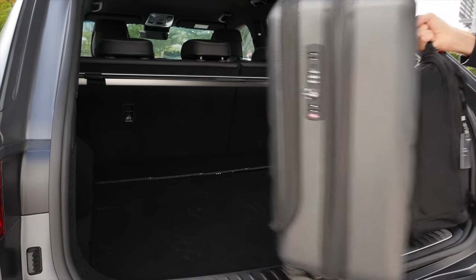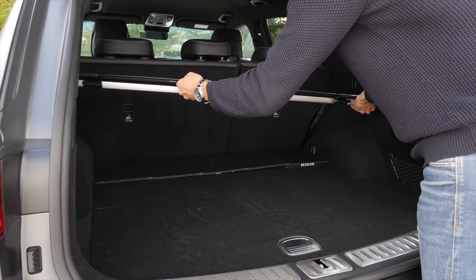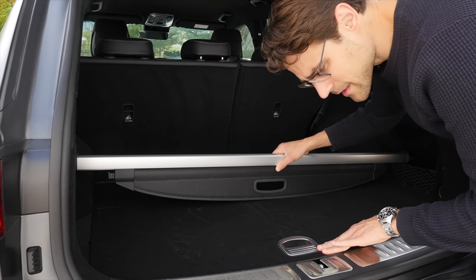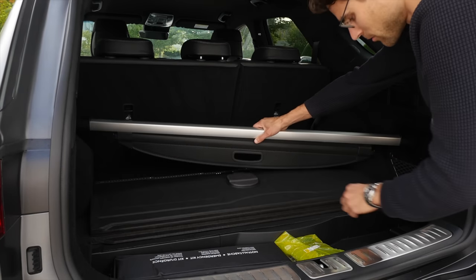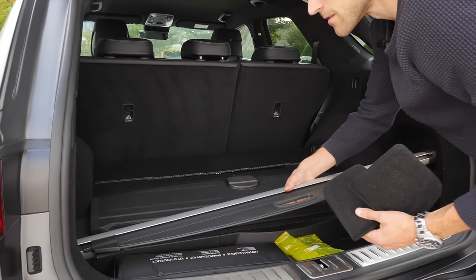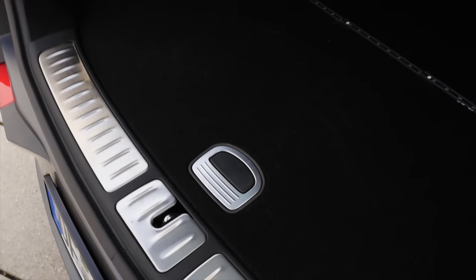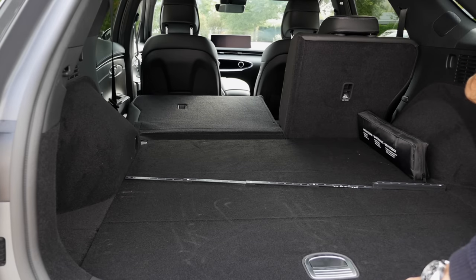Even more interesting is when you take the cover out completely — a very nice solution here. In the front it's secured with a click, and when it's open you can remove the side pads and store the rear cover inside. You can also fold the seats from the trunk area, which is quite practical. It's a one-third/two-thirds split and folds very directly.